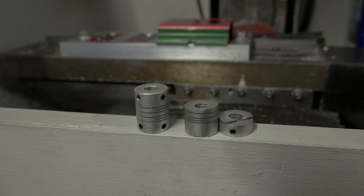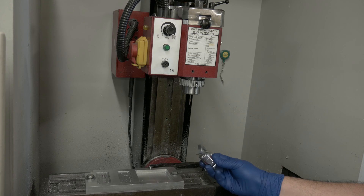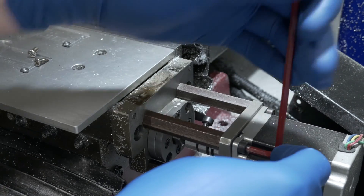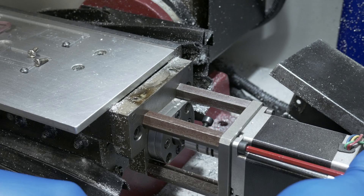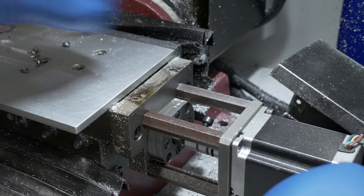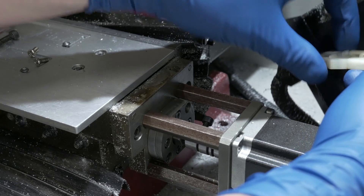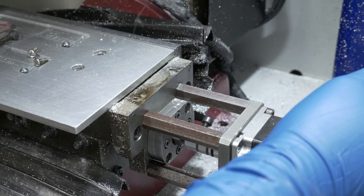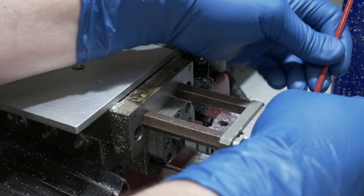But these couplings continually crack on us. So finally, ended up swapping them out with this style of coupling, and that has basically eliminated that problem. I've previously replaced the coupler on the Y-axis quite a while ago, and just recently discovered that the X-axis had the same problem. So I'm going to go ahead and swap that out today. It's a fairly straightforward operation, just removing the cover and then disconnecting the motor.